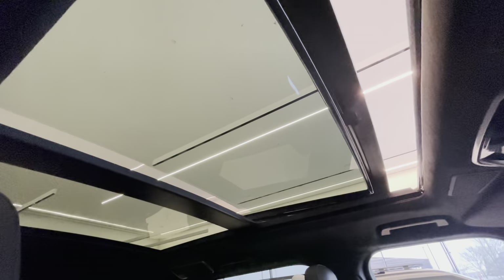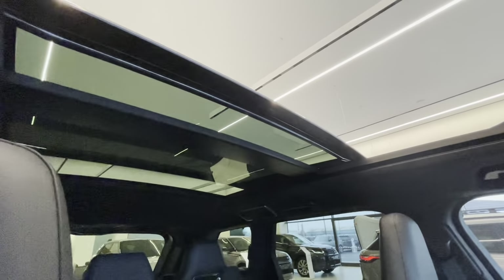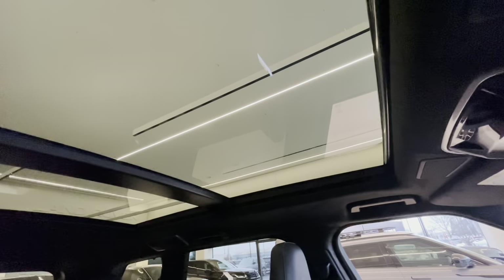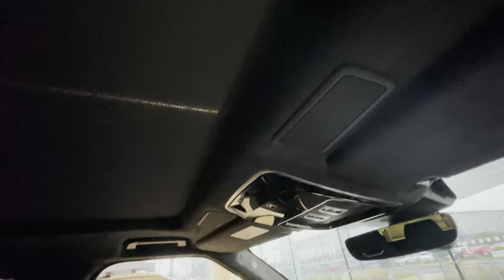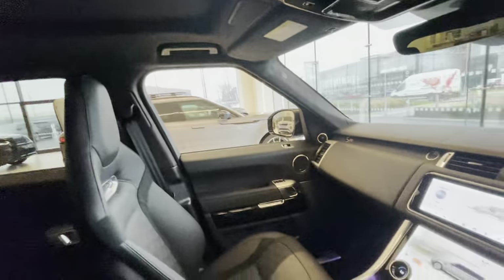The suede cloth headlining is standard, and this car has the upgraded panoramic sliding glass sunroof. It raises and slides over the rear section, limited by the shark-fin aerial position and available space. You can also stop the electric roller blind at any position — if a rear passenger doesn't want full sun, stop it halfway so they're shaded while the driver still enjoys a partial open sunroof.